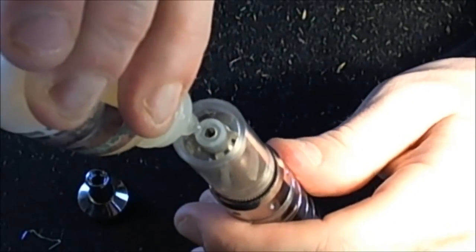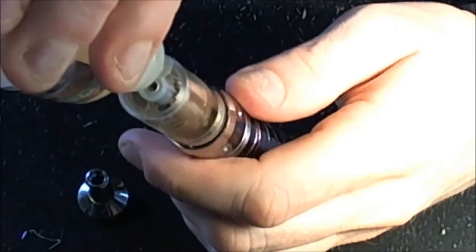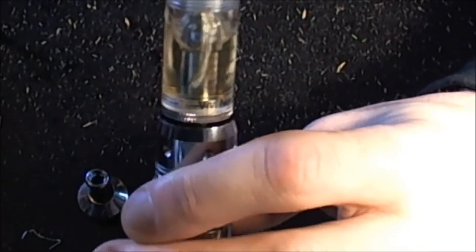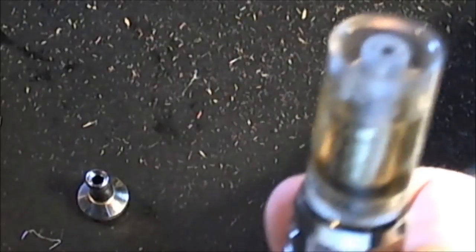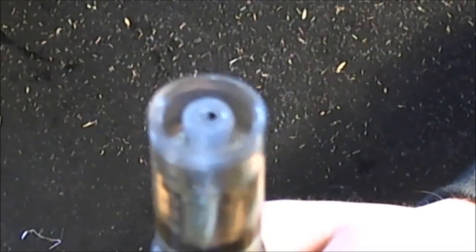Take your juice — this is Waffle from Backwoods Brew. I personally like to drip down the wicks as I am filling this up, just to kind of help it. You're going to fill it up right about to the point where it reaches the wicks — that seems to work for me. There are little lines on the side of this tank that will tell you your fill line. I usually just fill it up towards the top, right where the wicks go into the head, and call it good.